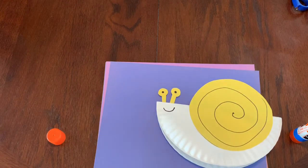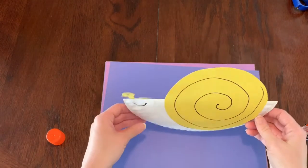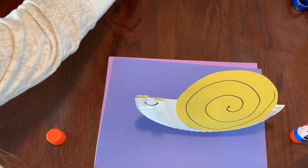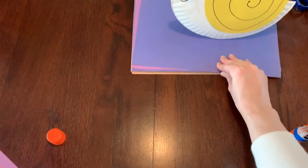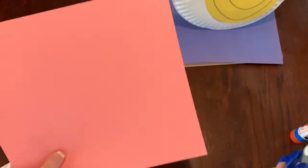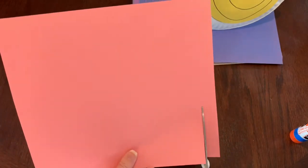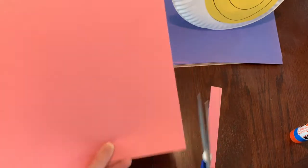We're almost done — now we get to do the really fun part: we're going to make a pattern in the snail's shell. For this you'll want to pick two or three colors; I'm going to pick pink and purple. I'll move the snail out of the way for a minute and get my scissors again. To make small squares, take your paper and cut long strips just like this.